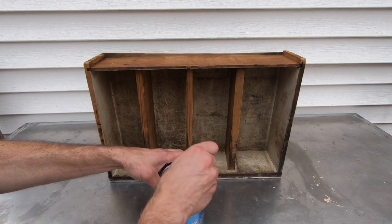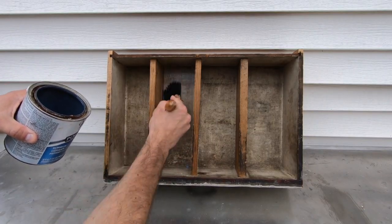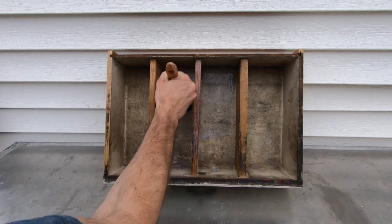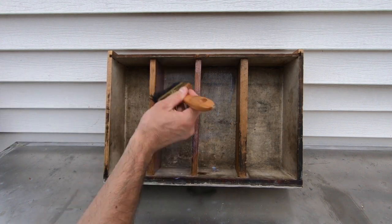This is one of those rare times when water-based polyurethane is a better choice than oil-based. The water-based dries clear and that's what I'm after. If you put oil poly on top of white paint, the end result is going to be light yellow.